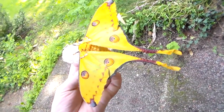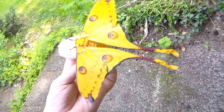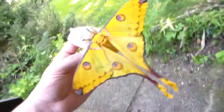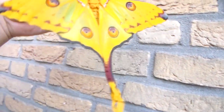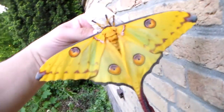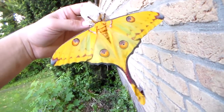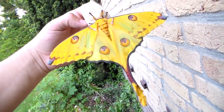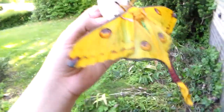One of the host plants you should use if you live in Europe or North America is liquid amber — the amber tree — and they do quite well on it; they have a nice appetite for that plant. Another one is Cotinus coggygria, which in Dutch we call pruikenboom — I think they call it smoke tree or smoke bush — and the larvae like it as well.